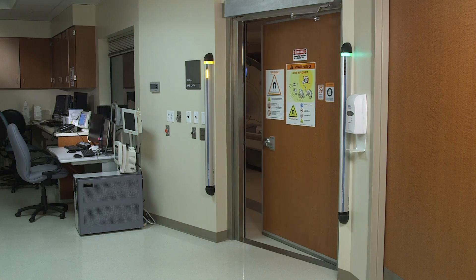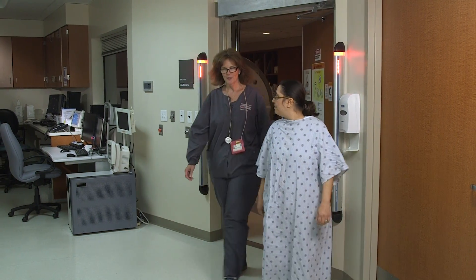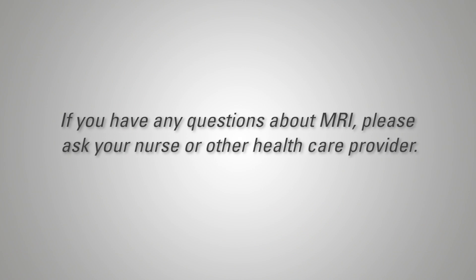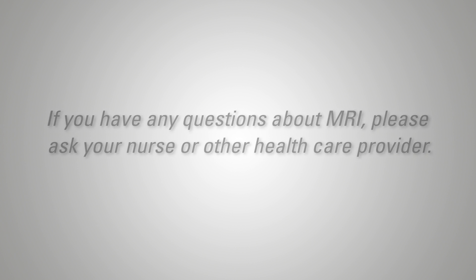Thank you for letting us show you how the procedure works for a breast MRI. Now that you know what to expect, you can make your MRI test successful. If you have any questions about MRI, please ask your nurse or other healthcare provider.